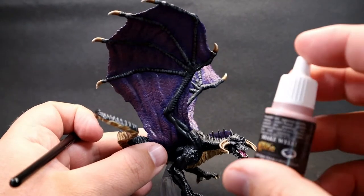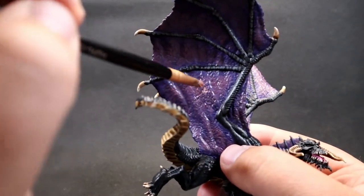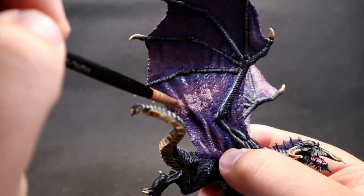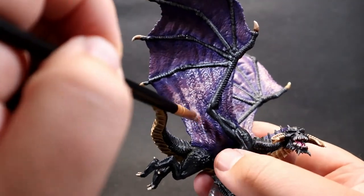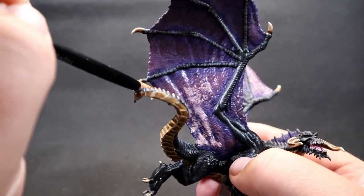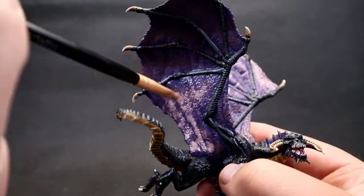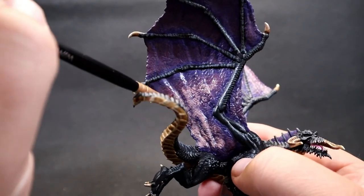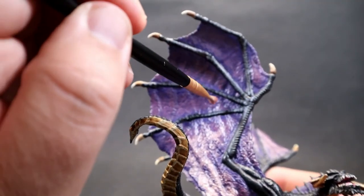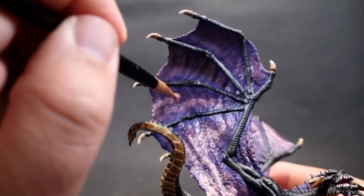Stipple one more time, this time with Sturge Tan — a very pinky-purple — coming in to just the middles again. Each time we're making these areas smaller and smaller, trying to represent light shining through the thinner areas of the wings for a translucent effect. Mainly going for eye-catching pop. Keep it in that stippling motion so the texture stays nice and rough, looking uneven and natural.